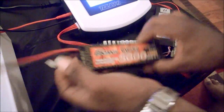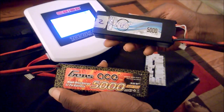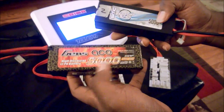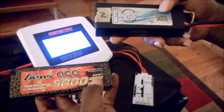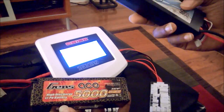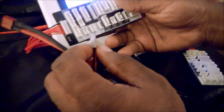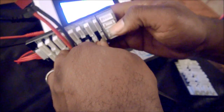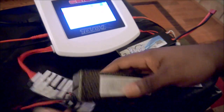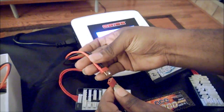Both the Gens Ace and SMC are 3S LiPo batteries rated at 5000 mAh. The Gens Ace is a 40C battery and the SMC is a 50C battery, so in theory the SMC should be the better pack. Let's go ahead and connect to the appropriate 3S balancing connector — connect the balancing lead here, then connect the main lead.